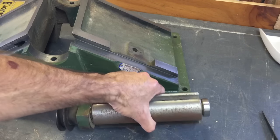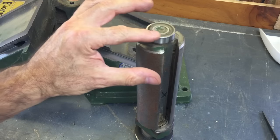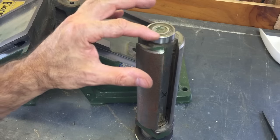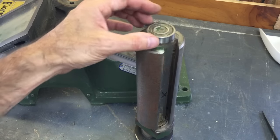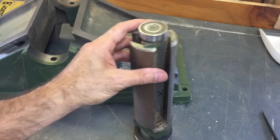Now that I've had the opportunity to take the cutter head out and remove one of the bearing caps, you can have a better look at that bearing, and yeah, it actually feels a bit rough. It would be silly not to take this opportunity while it's all apart to replace both bearings on that cutter head.